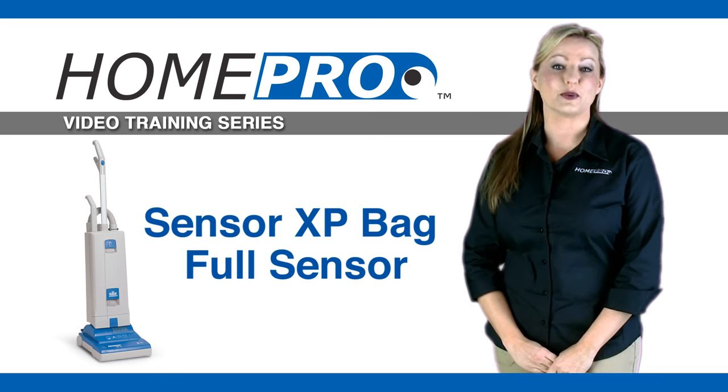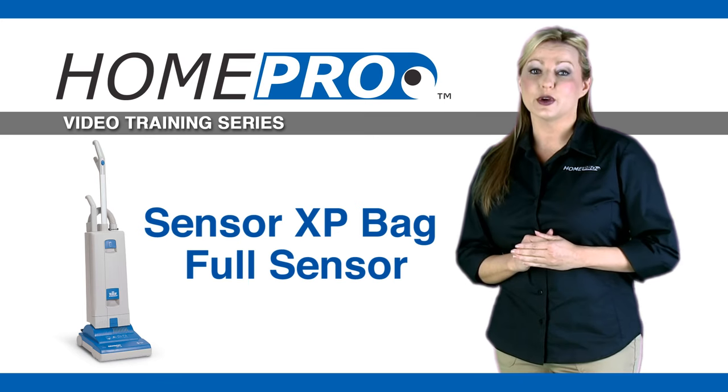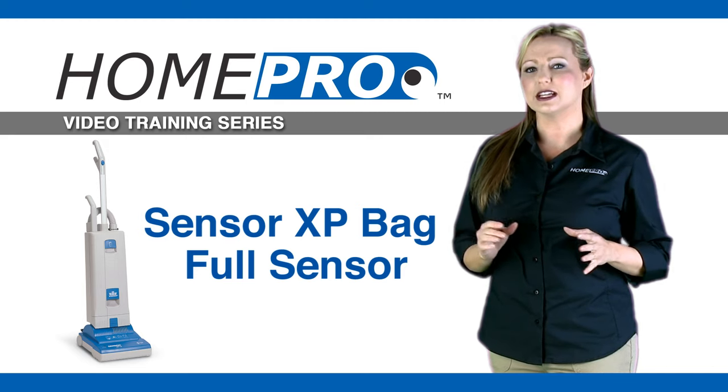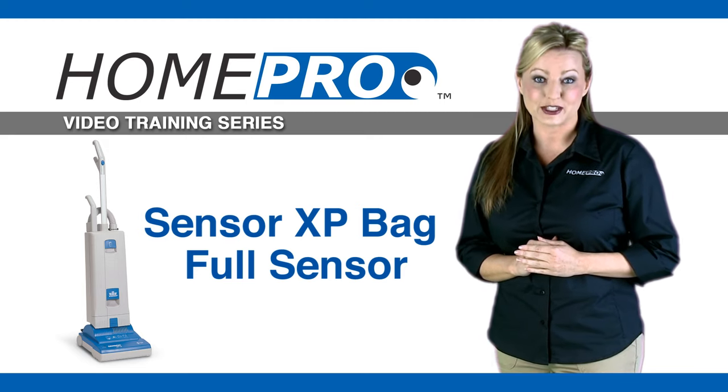Hello and welcome to HomePro. My name is Brandi. Today we are going to show you how to troubleshoot, address, and correct a bag full indicator on a Windsor Sensor XP vacuum.